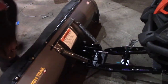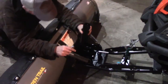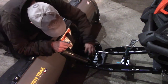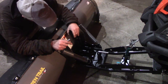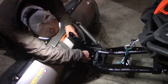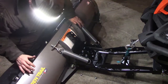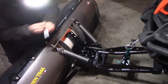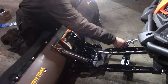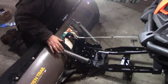We might have to monkey with this a little bit to get it into a spot that makes sense. They want this sucker as far forward as you can get it. There are three positions — let's try the middle position first and tighten that. Then this arm would go up here as high as we can get it.